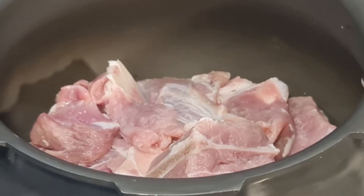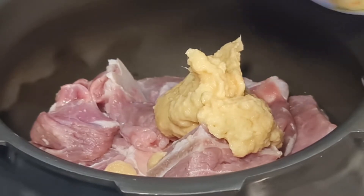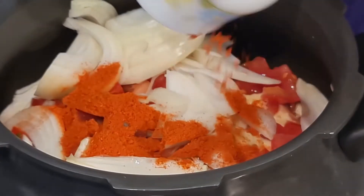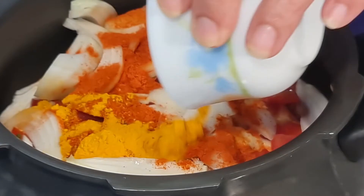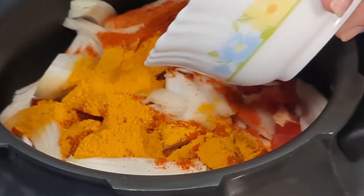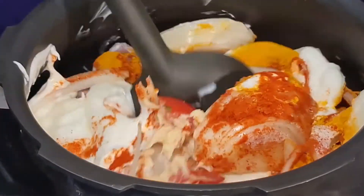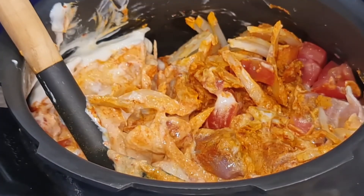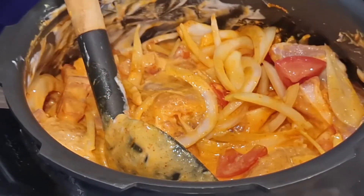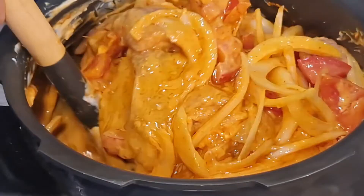To the lamb, I'm adding the ginger garlic paste, the tomatoes, the onions, the red chili powder, the turmeric powder, and the yogurt. I'm adding salt as per taste and giving it a nice mix. Then I'm adding one cup of water and the oil, giving it another good mix, and switching on the flame.